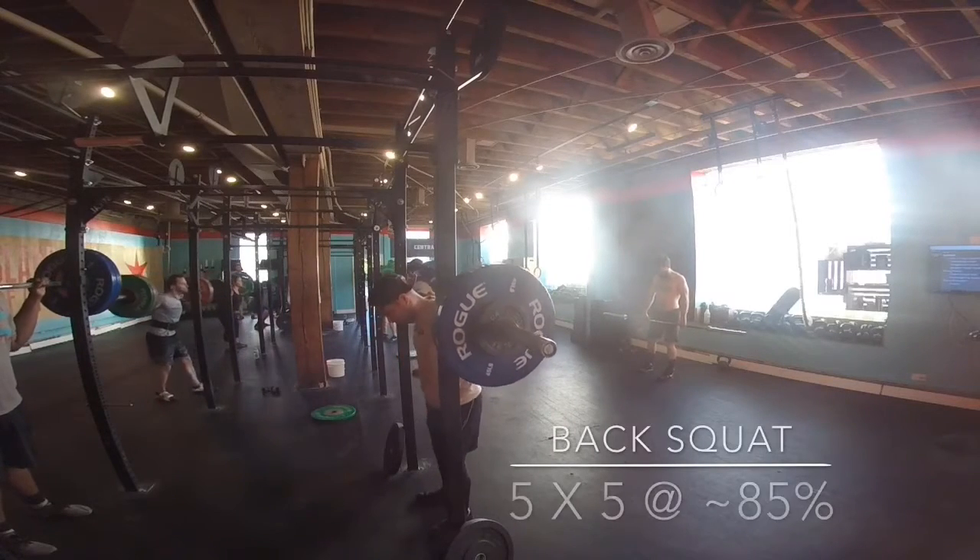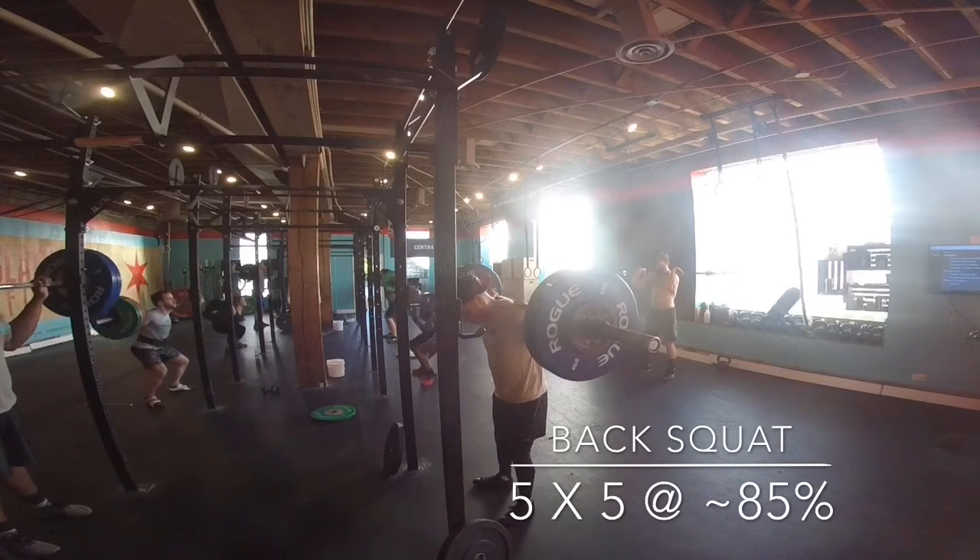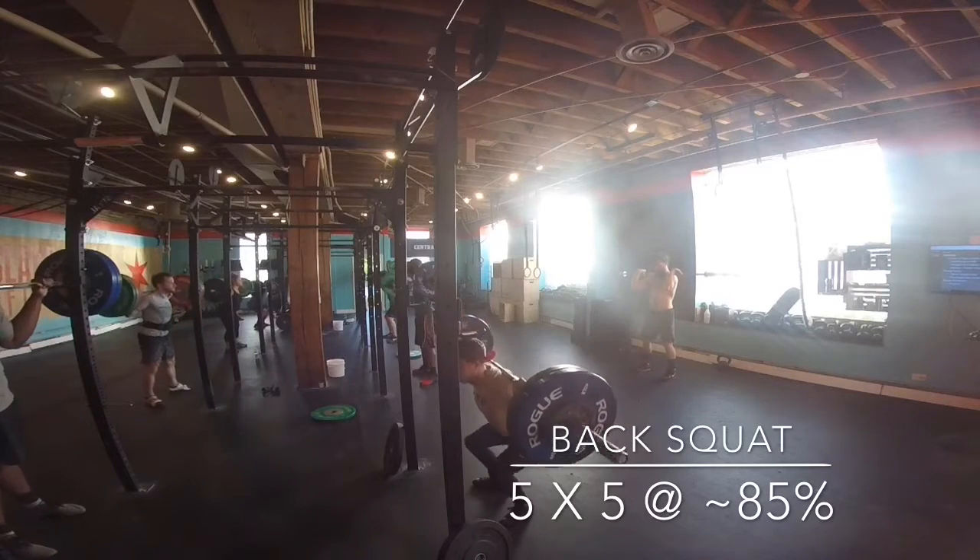Hey, what's up guys? Thanks for tuning in. This is Russ from Kilo Fitness. Today is another CrossFit WOD vlog.